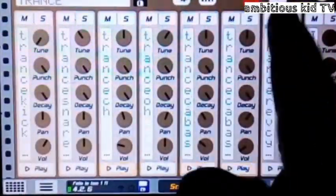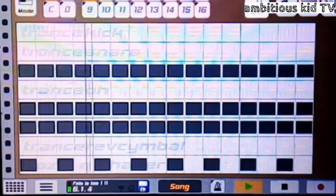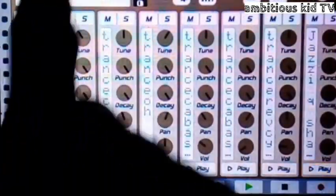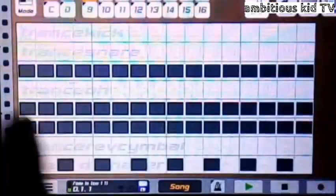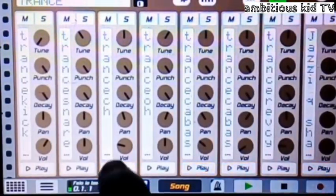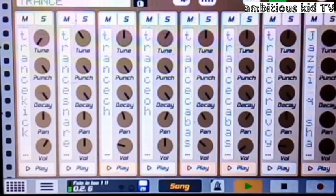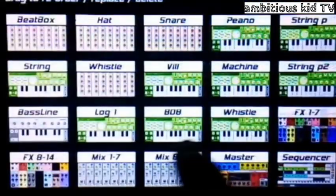Moving on to my hi-hats. This is what I did to my heads. These heads you find them right here in Caustic 3 on the beatbox — it's called the Trance. So it sounds like this. I used this head, this head, and that head. So it sounds like this, just like this. So with the whole thing, it sounds like this.